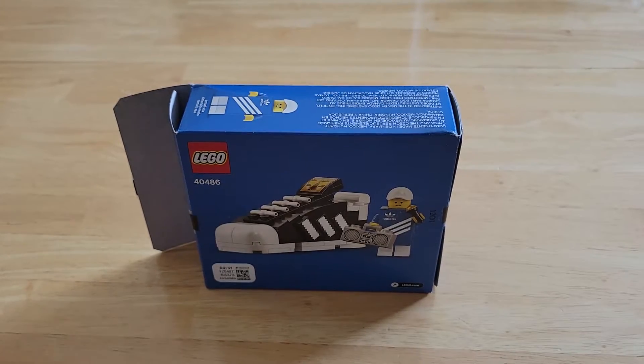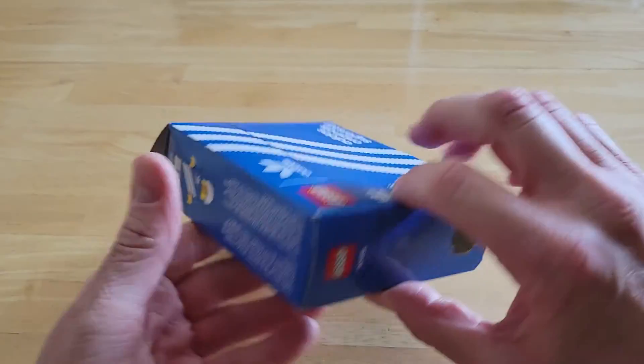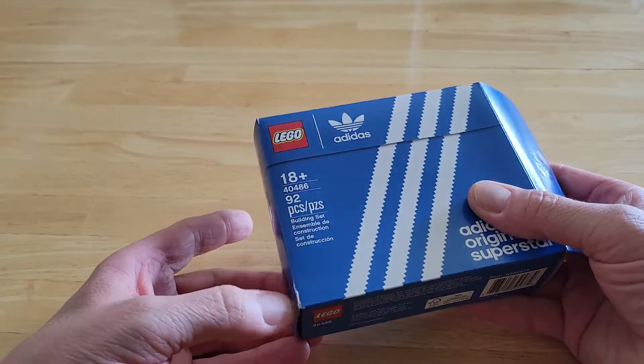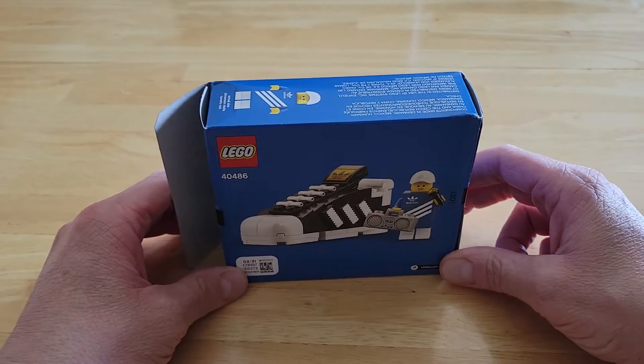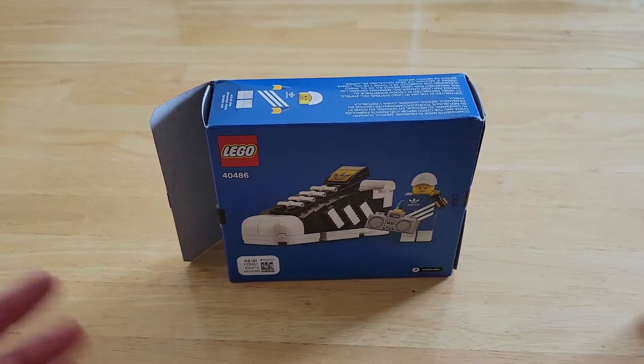The box actually came a little bit beat up. It's not too terrible but it had definitely seen better days. So LEGO warehouse, come on guys — can you not damage things like this?